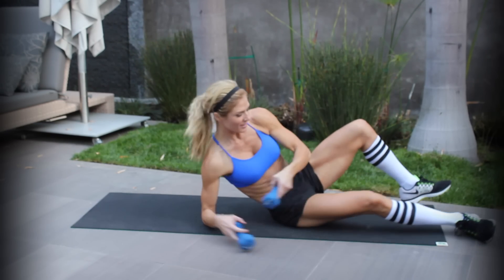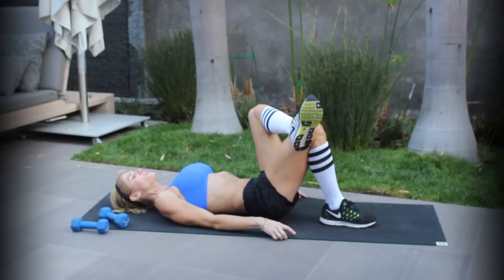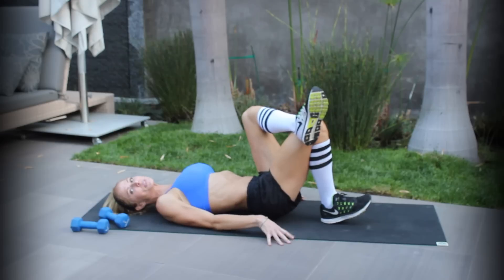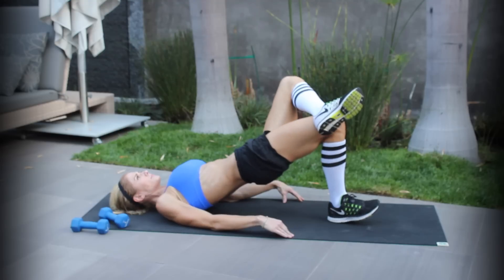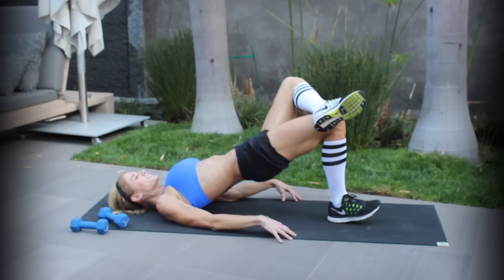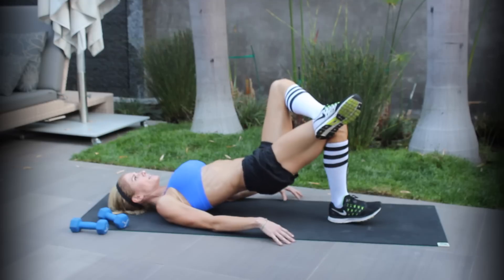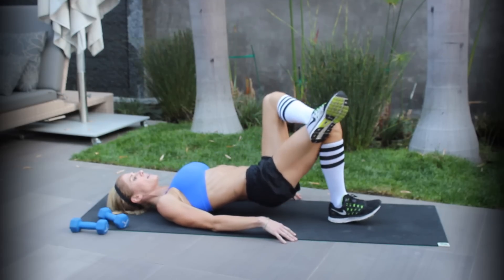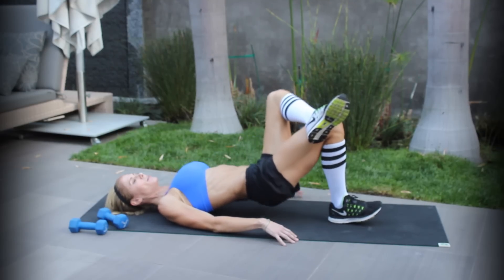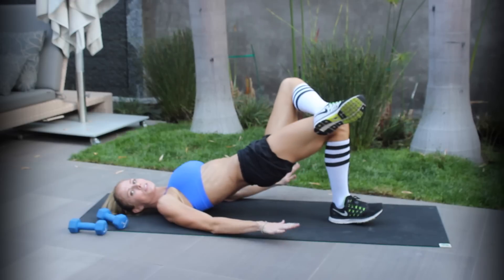We're down on the ground again and we're doing glute bridges. Cross your foot, or whatever is comfortable. Squeeze and really push with your heel. If you have a hard time, lift your toes up — that really makes you do it right. Really concentrate, pay attention to what you're doing. Don't think about work or what you're going to make for dinner — just give yourself a few minutes to really be with yourself.